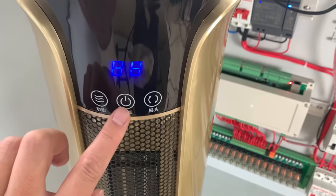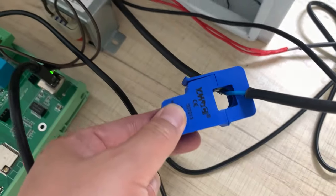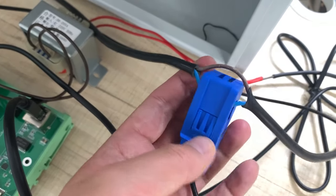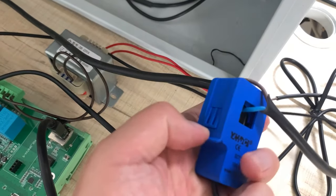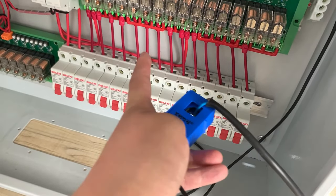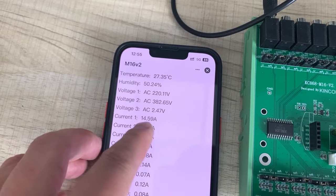I will now turn this on and let the heater get hot. You can see the CT clamp — it uses a 1-volt pair, just connect it around this line. You can also use this CT clamp on different power lines to detect different channels.